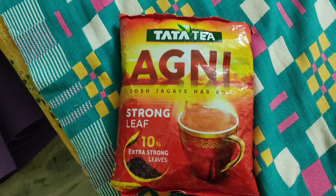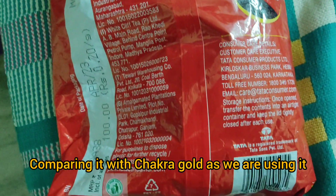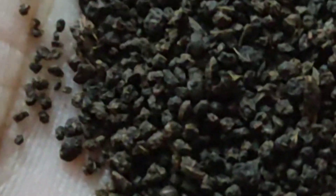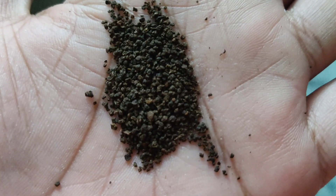Hello guys, today we are going to review Tata Agni tea. It cost me 100 rupees from Amazon, so let's open it up. Coming to the granules, these are a little bigger compared to the Chakra Gold tea.